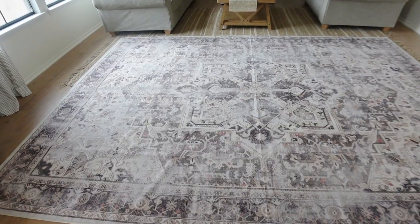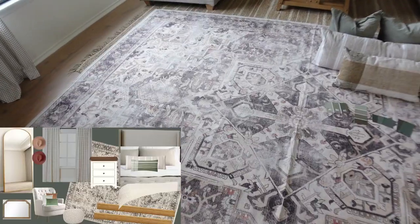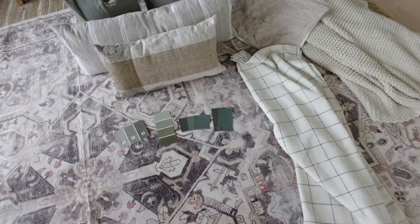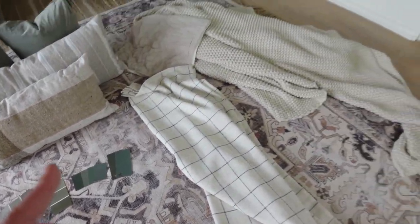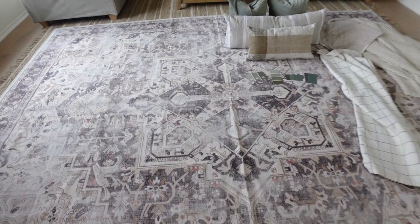This is the third rug — I had to push the furniture aside because it's so big. This is going to be going in my bedroom. I'm so excited about it. This is kind of my mood board come to life — the pillows, the moody greens, the curtains, the bedding adding some texture. I really think this rug is just going to pull it all together.